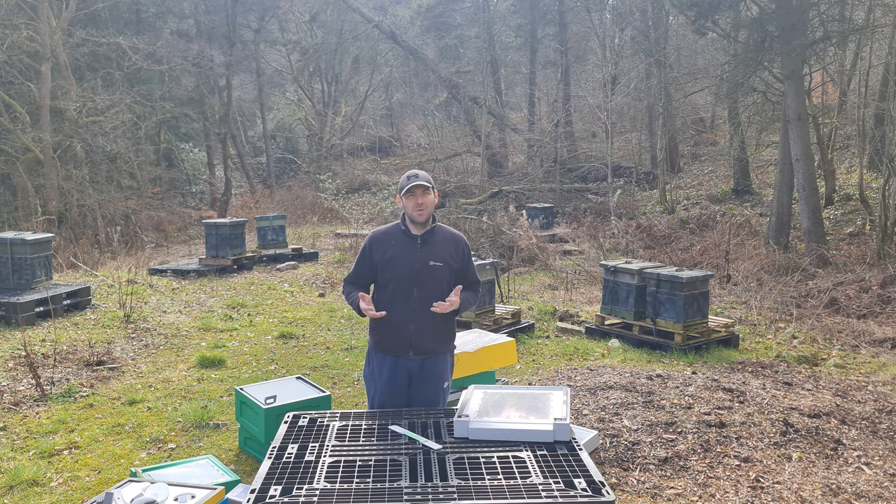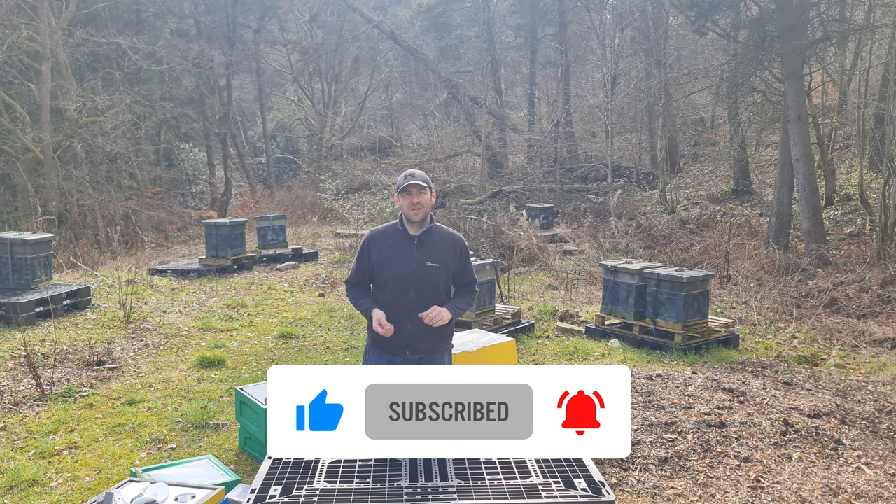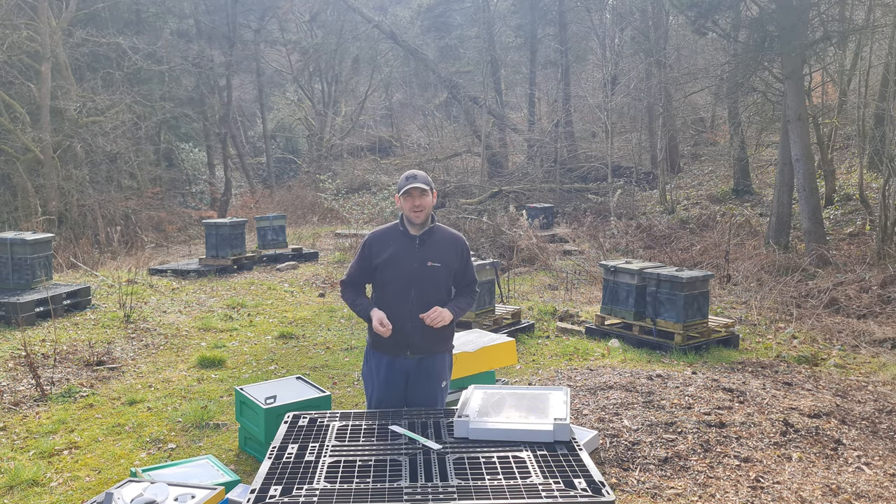I hope you enjoyed that video, I hope you found it useful, and I hope it wasn't information overload. Please hit the subscribe button so you're notified of every video, and I'll see you next time.